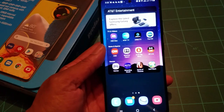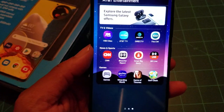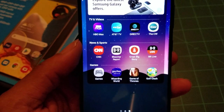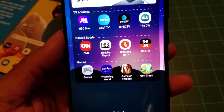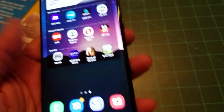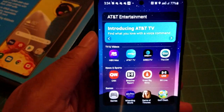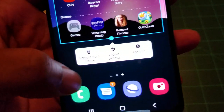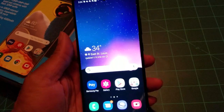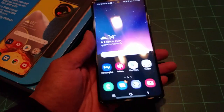Some people might not like the AT&T entertainment widget, but it does show AT&T sponsorships and partners like HBO Max, DIRECTV, CW, CNN, Bleacher Report, and Bleacher Live. If you don't want it, you can simply hold it down and remove it from the home screen — simple as that. Samsung still allows this kind of customization without locking it down like other phones.